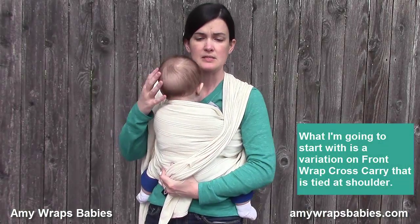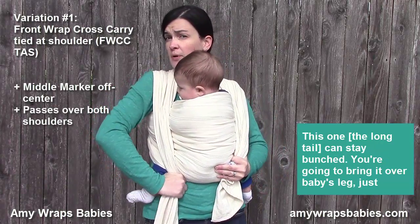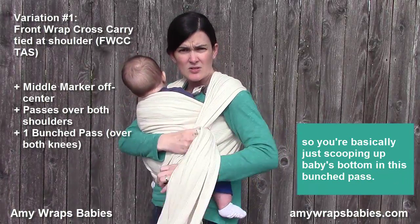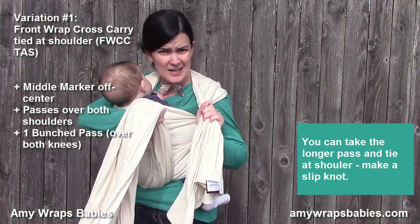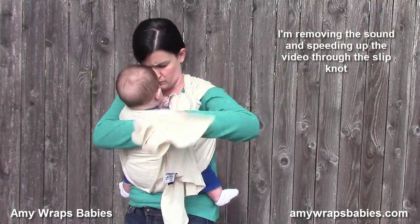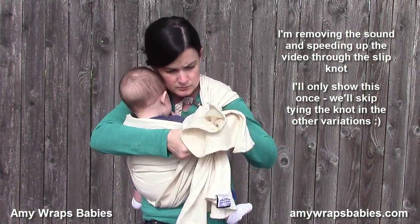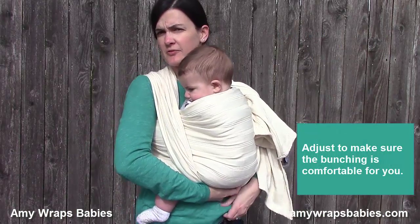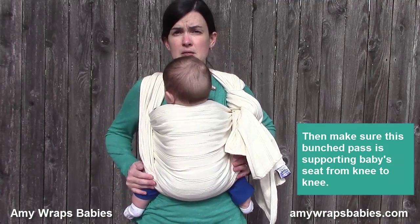What I'm going to start with is a variation on front wrap cross carry that's tied at shoulder. This one can stay bunched. You're going to bring it over baby's leg just like a regular front wrap cross carry, but then over the other knee as well — so you're basically just scooping up baby's bottom in this bunched pass. Take the longer pass and tie it at the shoulder with a slip knot. You could also use a ring here. Just make sure the bunching is comfortable and that this bunched pass is supporting baby's seat from knee to knee.